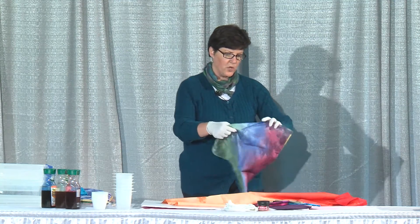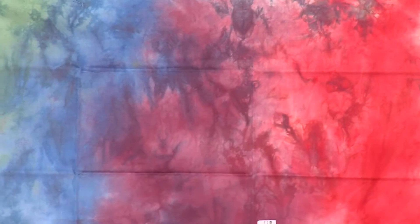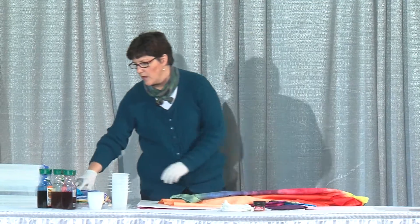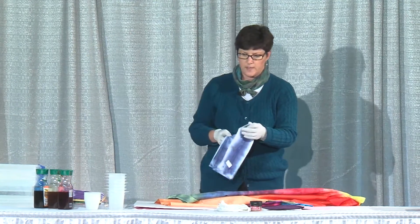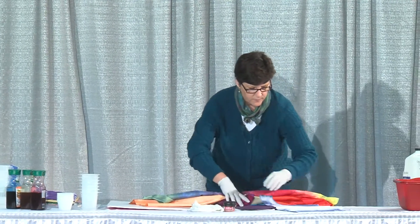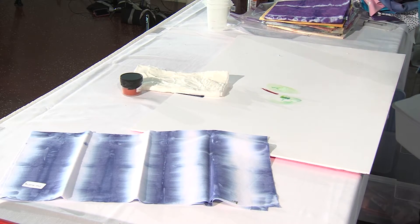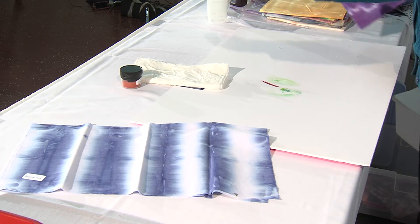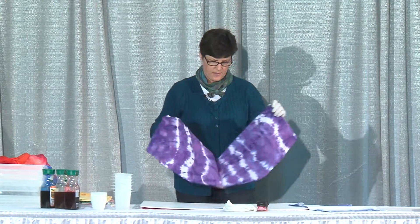You can also go through the whole rainbow in one piece of fabric. This piece of fabric was fan folded — I folded it and the blue streaks were the part that sat in the dye, and the white was sticking up out of the dye, so I got a nice stripe out of that.